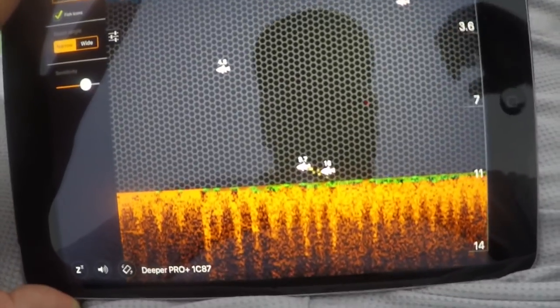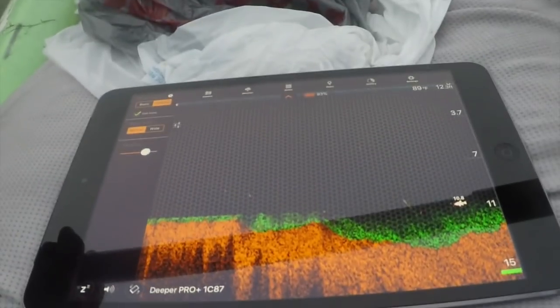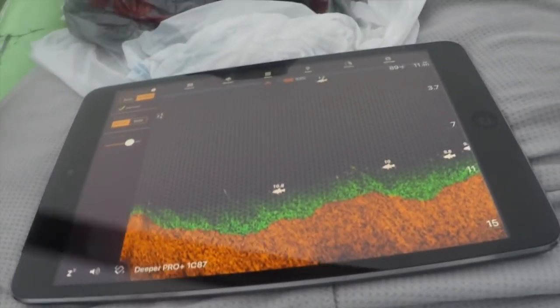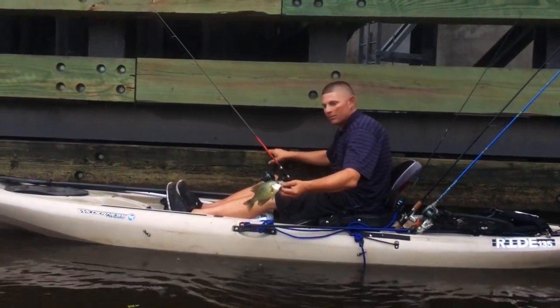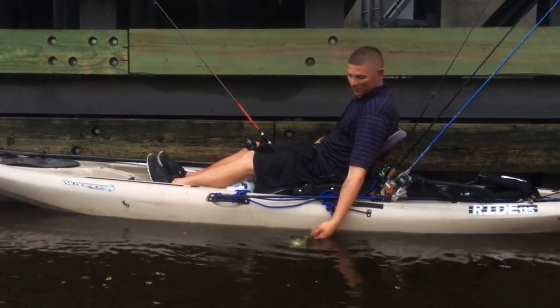There we go — I just went on a little pass, so I'm going to circle back around and show y'all in a second. It's about 11 to 12 feet right here. I'm going to try to mark a bunch of them and see where they are again. These are low, real close to the bottom in about nine feet of water. Got a little one — marking them on the Deeper.